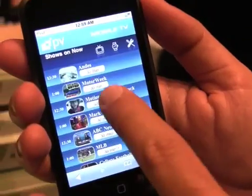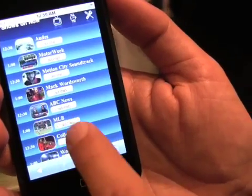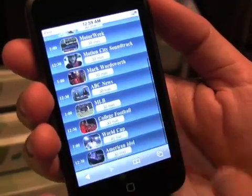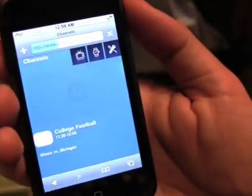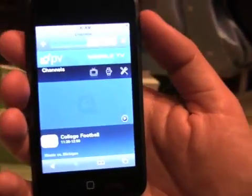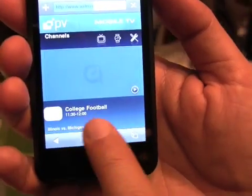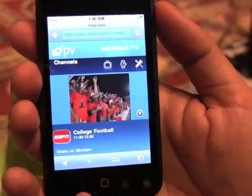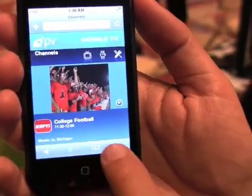You can find some documentaries, music videos, news, and sports. If you want to go for college football, for example, the way it presents the content is with the first i-frame of the clip and a little description of what you are about to watch. So from 11:30 to 12:00, it is going to be college football, Illinois vs Michigan.